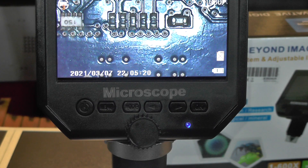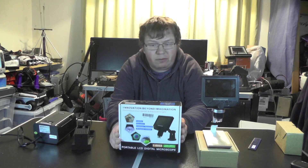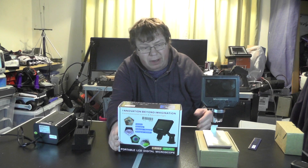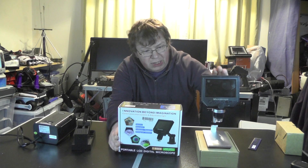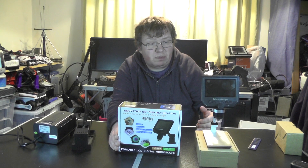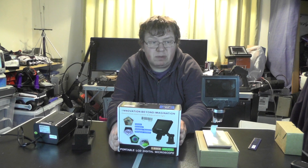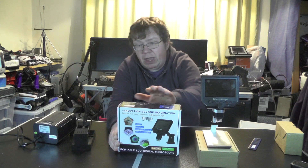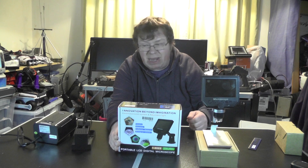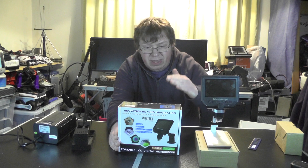So for 46 quid I'm more than happy. This cheap digital microscope from Amazon costs around 46 pounds delivered — you might find it cheaper on eBay. The base itself is all metal, which is good; the stand is all metal; the unit is a bit plasticky for my liking, but at 46 pounds I'm not going to argue. It records to SD card, has 1 to 600 zoom, is USB rechargeable, and has 6 hours of battery life. Would I recommend it? Yes I would.